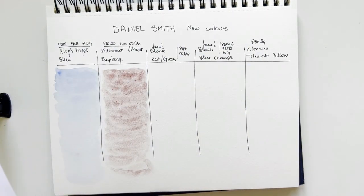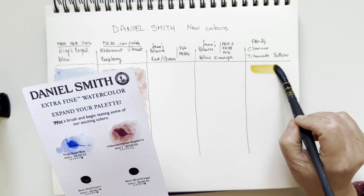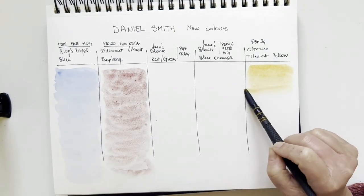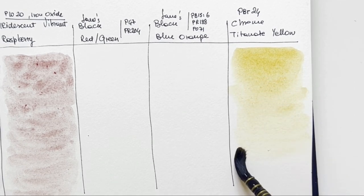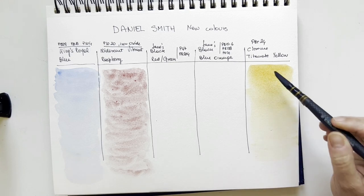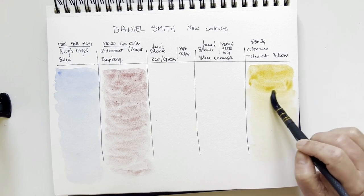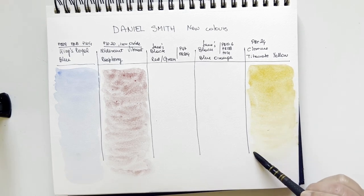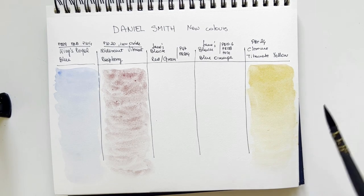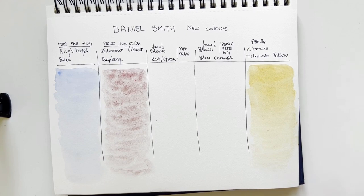I want to go to Chrome Titanate Yellow because I'll leave the blacks last — I don't want to stain my brush. This Chrome Titanate Yellow is made with PBr24, which is a pigment I love. It's used in deep Naples Yellow usually, and I love Naples Yellow made with this pigment. That's so lovely. I'm envisaging making a video about Naples Yellow. This is so beautiful for florals, for skies, for landscapes.